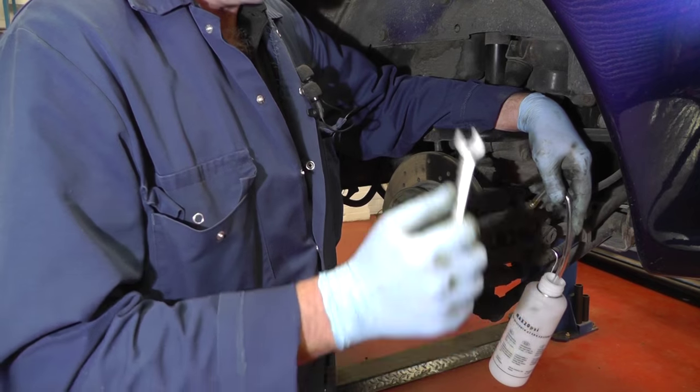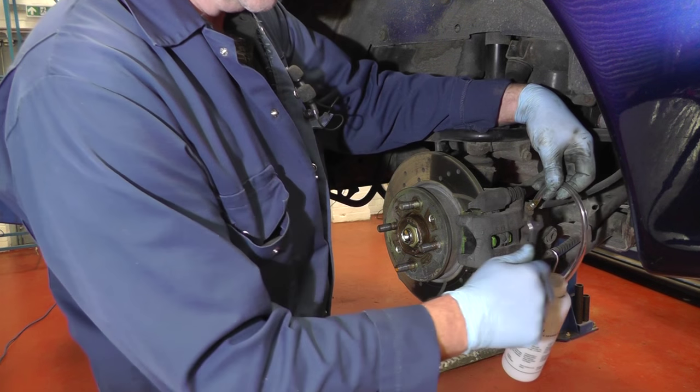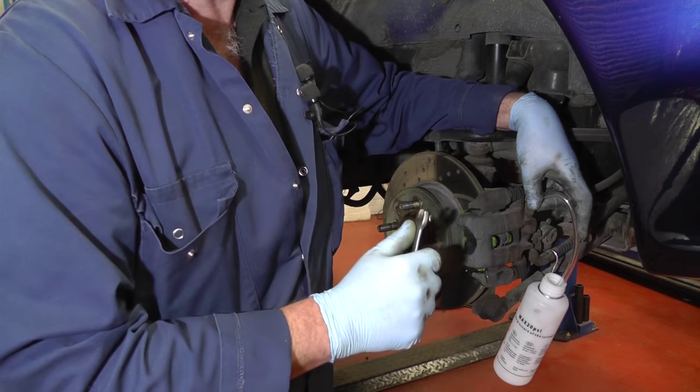With the fluid system pressurised, all it needs now is to go round to each individual caliper, attach your pipe onto the bleed nipple and then crack off each bleed nipple in turn — about 250 millilitres is more than enough fluid to come out.